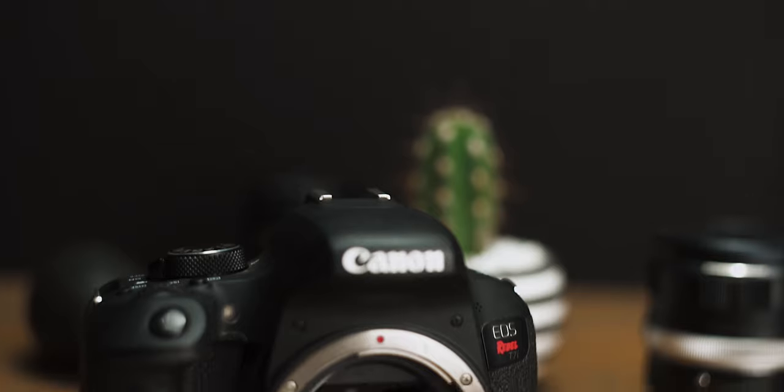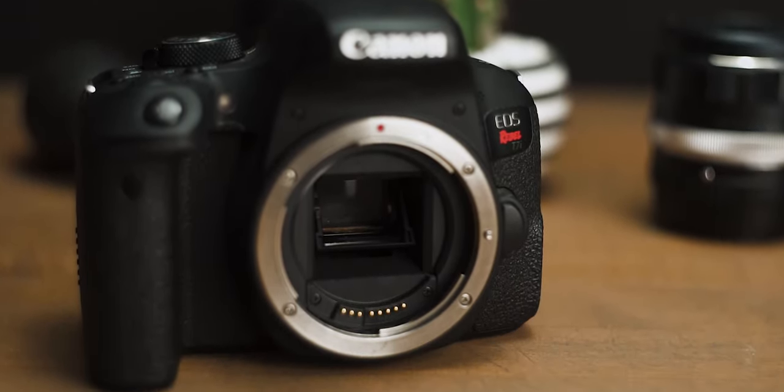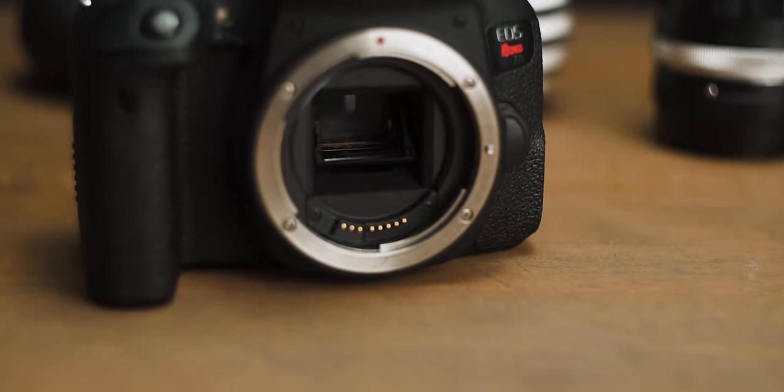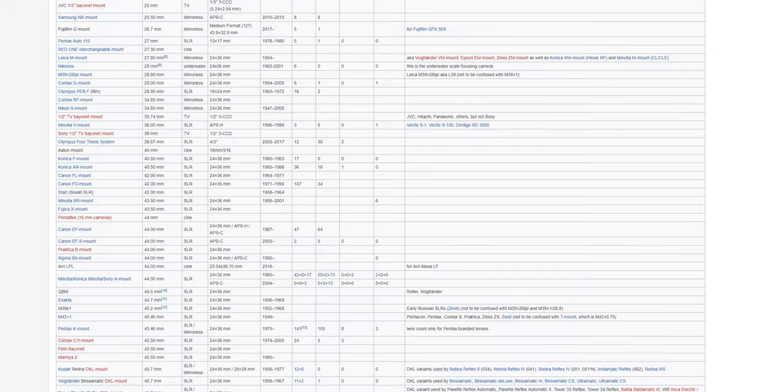For this particular video, I'm going to use a Canon DSLR. The EF mount has a flange distance of 44mm. This means we can adapt old Nikon F mount lenses, M39 lenses, M42 lenses, Pentax K mount lenses, and quite a few others that you can view here, but these are the big ones.